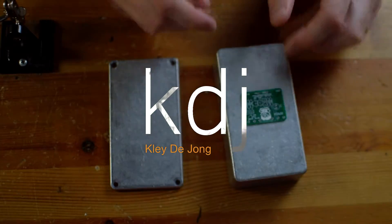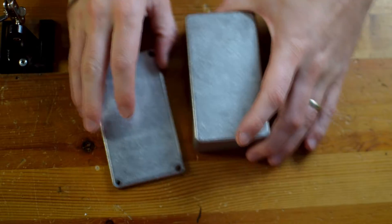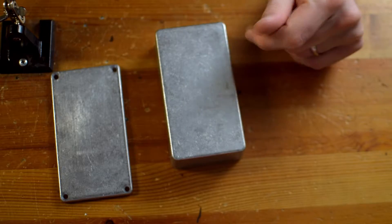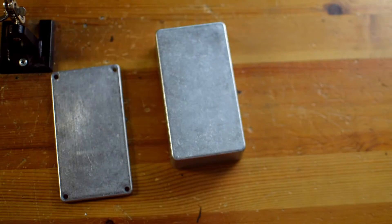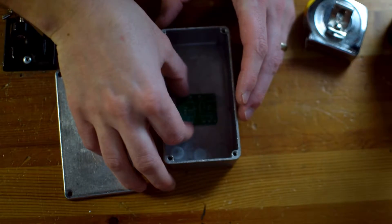Hey, it's Clay. Welcome to another video. This is going to be a build documentation of the DBE Metal Oxide Fuzz. This is a really neat fuzz circuit. If you haven't been able to tell by now, I am pretty much addicted to fuzz faces, so I wanted to document this build.